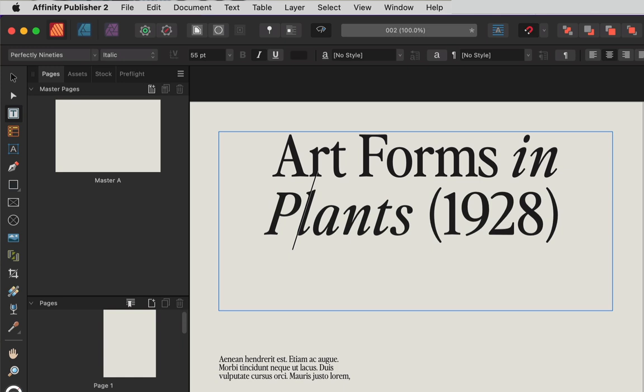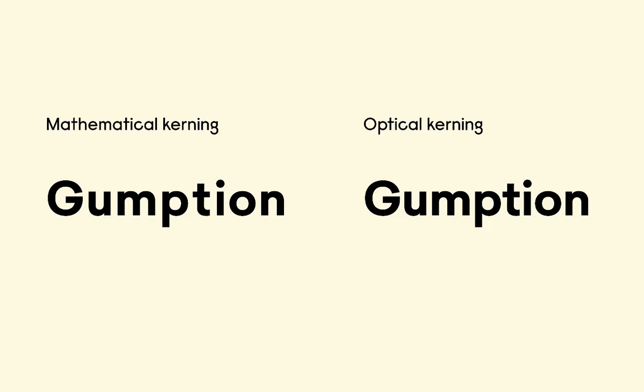These nuances become a lot more evident on large font sizes that are usually reserved for headlines and titles, so it's worth spending the time kerning larger text in your document. The ultimate goal with kerning is to make the letterforms feel more equally spaced — not mathematically, but optically.